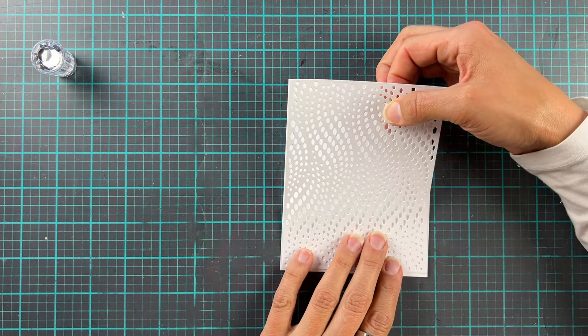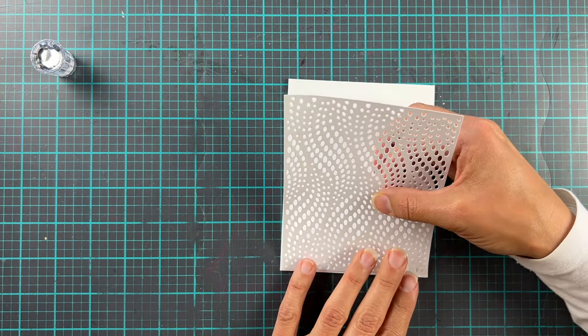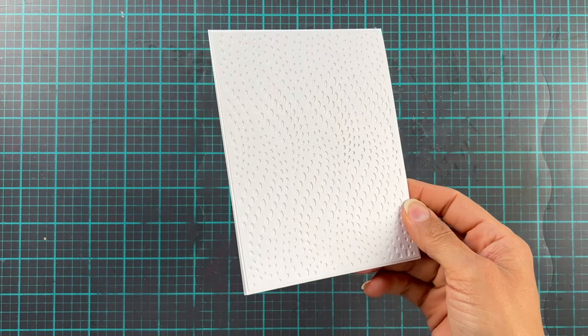And then we're going to stick this down directly onto a white card base. We're going to keep it very white today — I know, white space, what is going on? So not Erika, right? But don't you worry, I make up for that later. Yes, yes, I do.